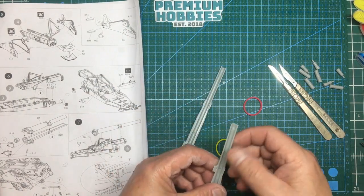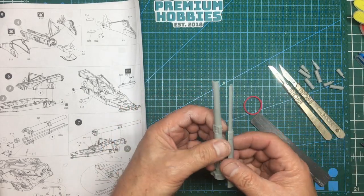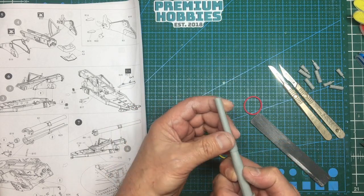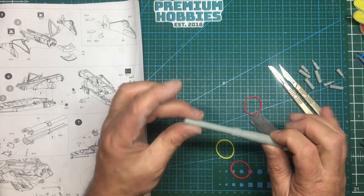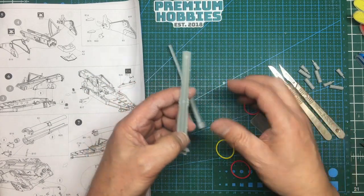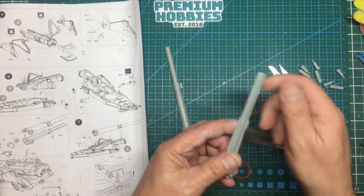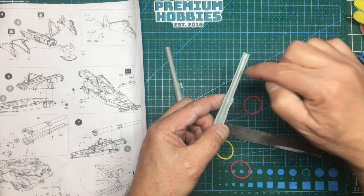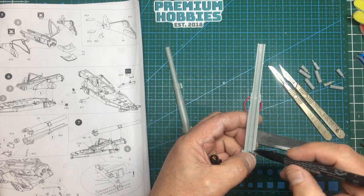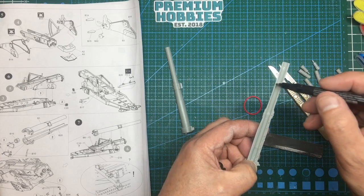Now I'll cover gluing these barrel halves together for people who are new to the hobby. It's just part of modeling — making two parts look seamless and like a cylinder without spending money on aftermarket. First, it's all about preparation. I've gotten rid of all the sprue nibs on the mating face. To double-check flatness, I lightly mark the face with a pencil — magic marker will stain the glue.